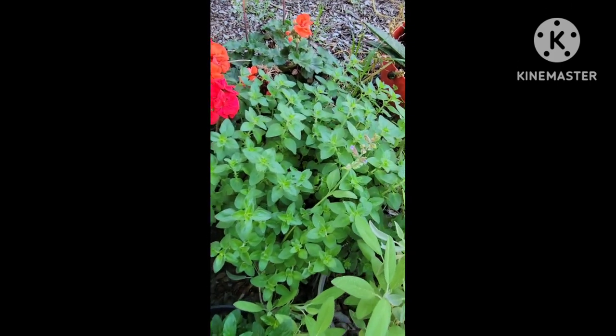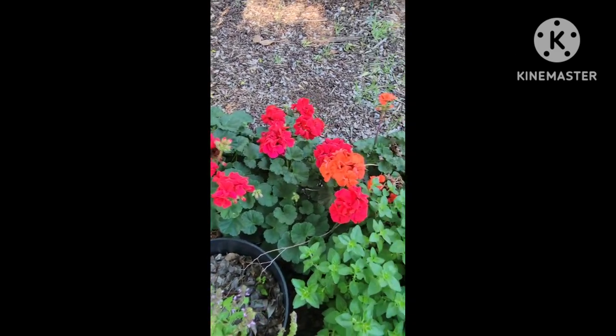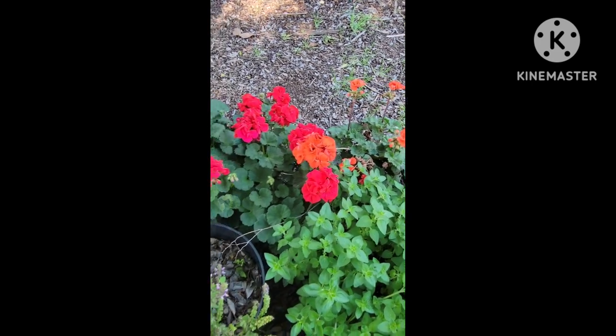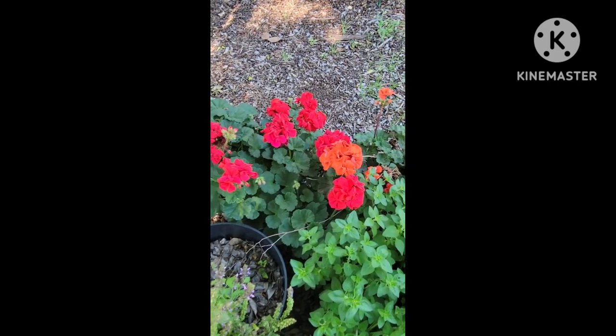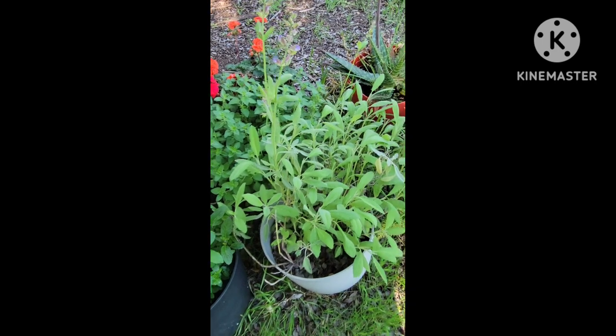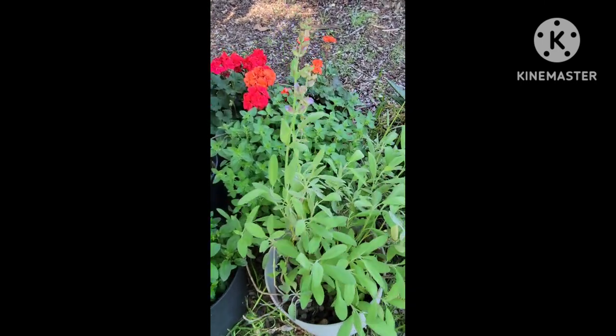Here's my oregano doing really good. My geraniums are doing really well — these remind me of my ex-husband's grandma. She loved them. She had them all over their farm, it was really pretty. She was a wonderful lady. And here is the sage and it's starting to flower — I can't wait to see the flowers.